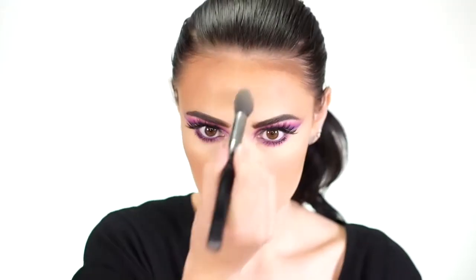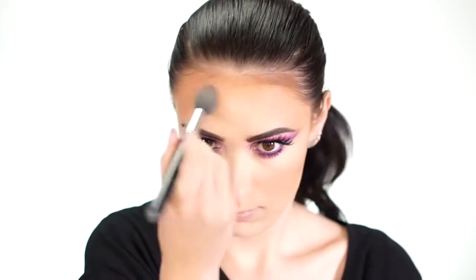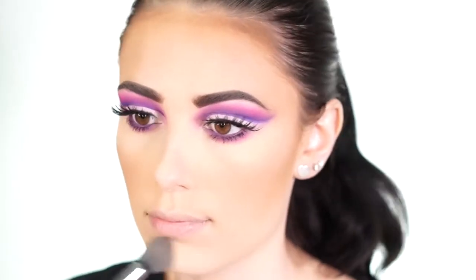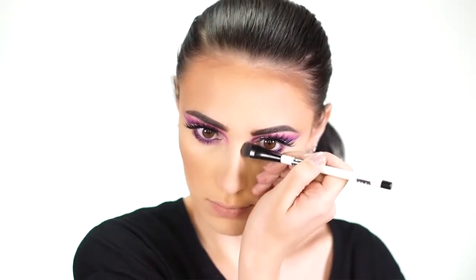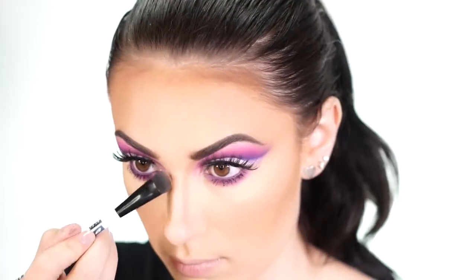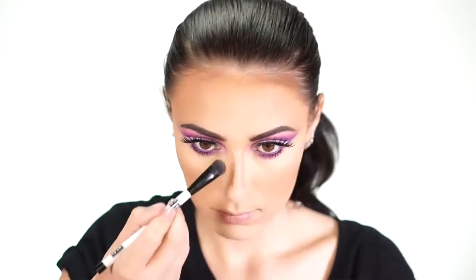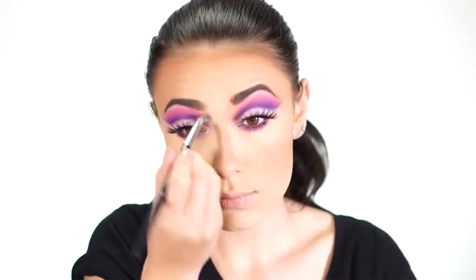Going back into the darker shade, I contour my nose by drawing two straight lines down and then bringing the color onto the sides a bit. Then I take a smaller fluffy brush with the highlight shade and buff it right over that contour to make everything look seamless and the lines look less harsh.